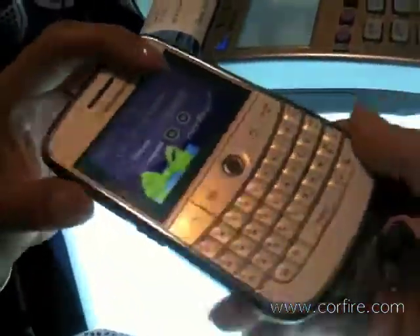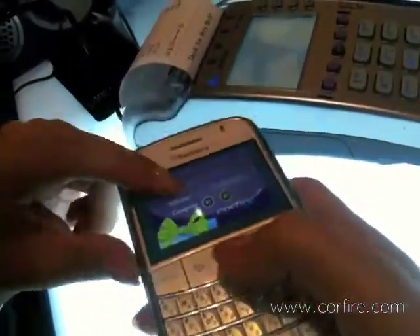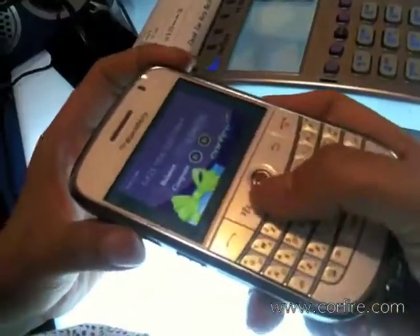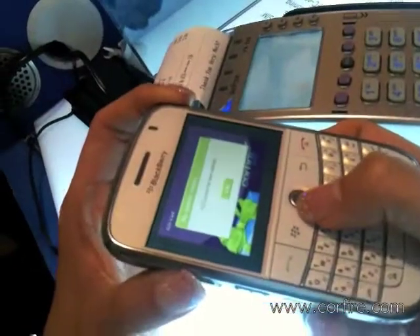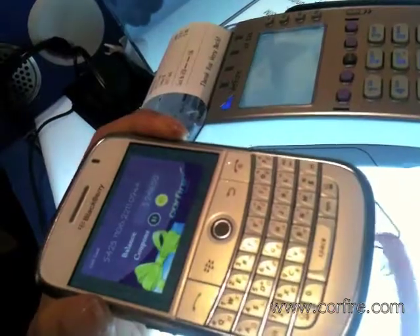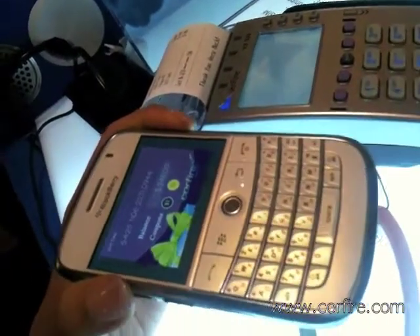So you see the same thing here. And then let's say you want to use the coupon and pay for some item. So click on $5. It says the coupon has been selected. Now you click pay.